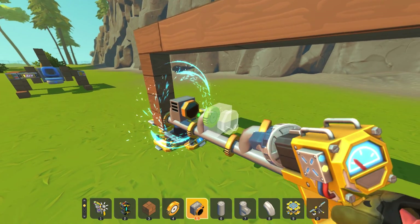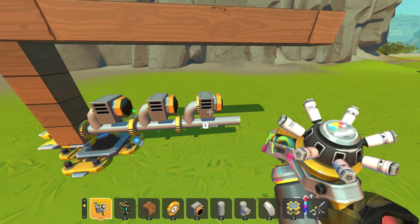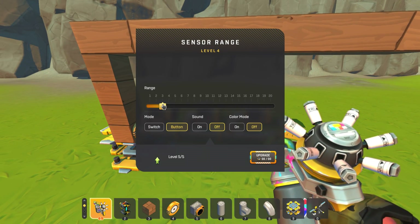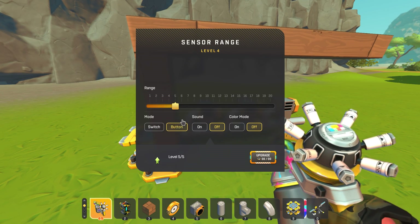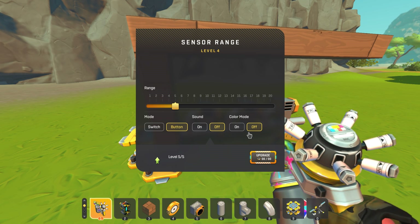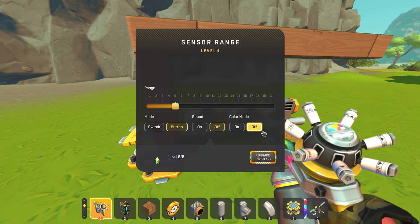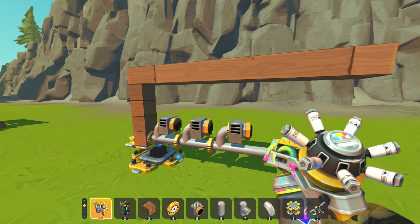Then on top of each of these bearings we're placing our three sensors, and you want them all facing in the exact same direction. This front sensor has a range of one, the middle sensor has a range of three, and the back sensor has a range of five. You're going to want them on button mode. Sound is really up to you. Color mode you're going to want off for now — however, I will explain a little bit about why color mode comes into play a little bit later.